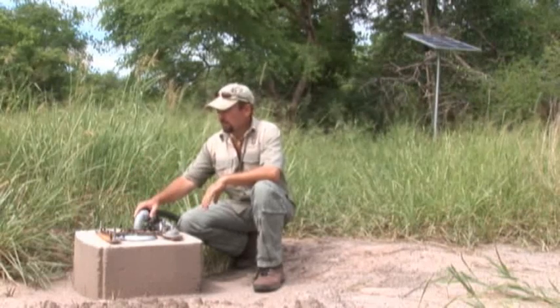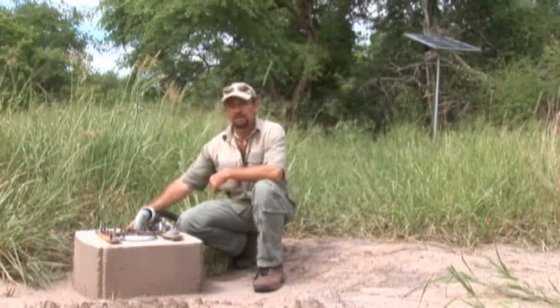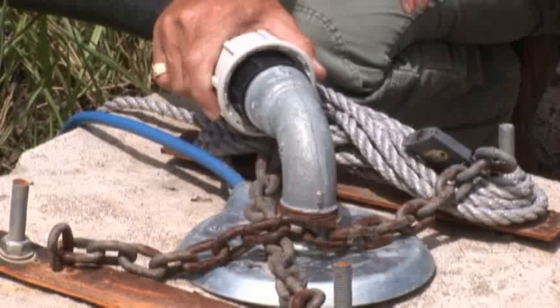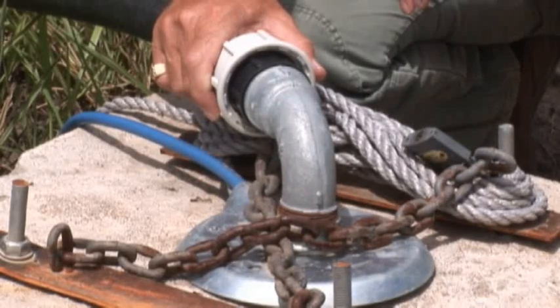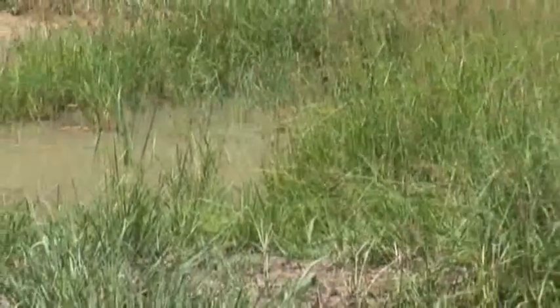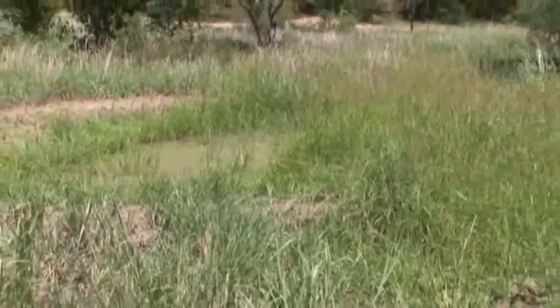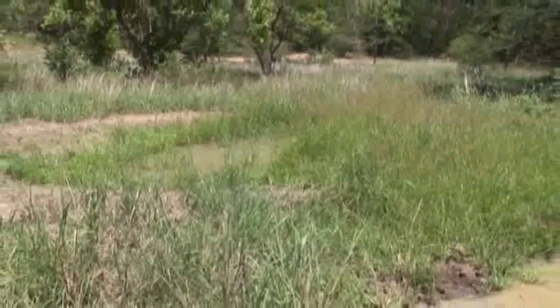This is our borehole system. It's been capped — capping is basically putting the concrete structure around the top. This unit pumps out about 8,000 litres of water per day into our waterhole, which is located about 40 metres from the actual borehole itself. This complete system will cost us around about six to seven thousand pounds.